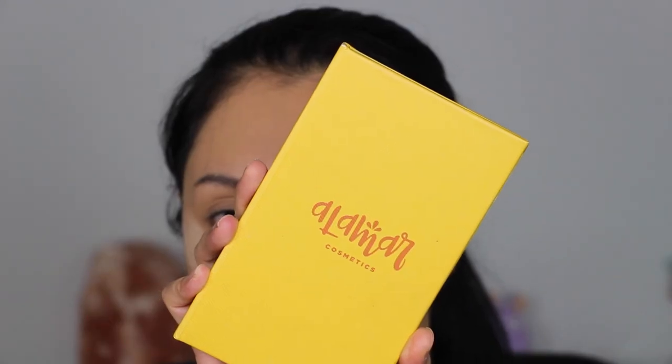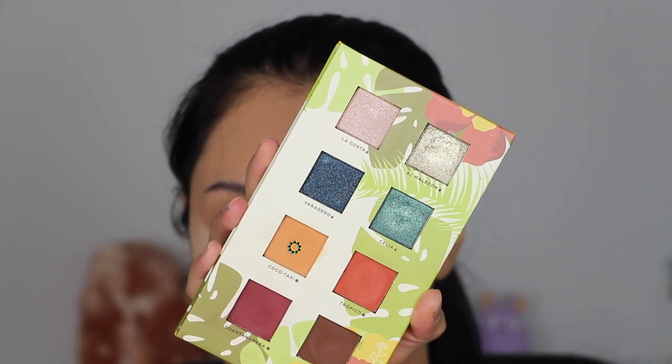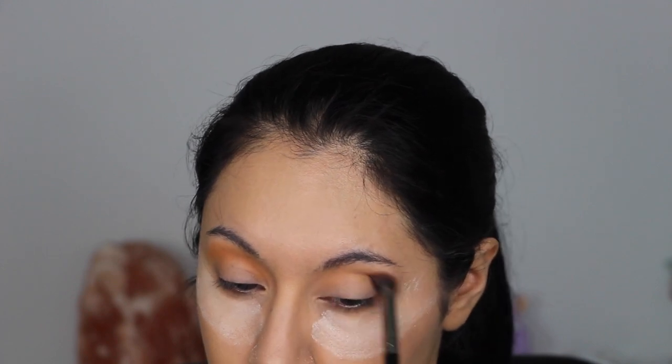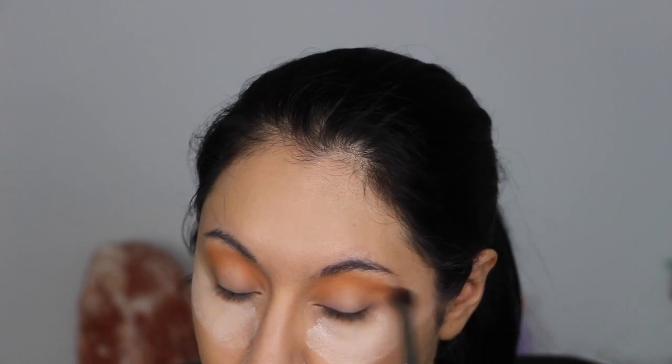Moving on to the eyes, I'm starting off with the shade Cocoa Taxi from the Alamar Cosmetics Reina del Caribe eyeshadow palette, using this shade as a transition for the other eyeshadows. I'm slowly building up that shade into the crease using the Morphe E28 brush.